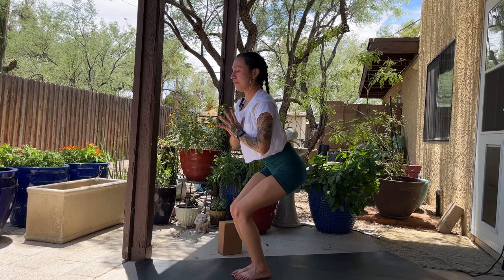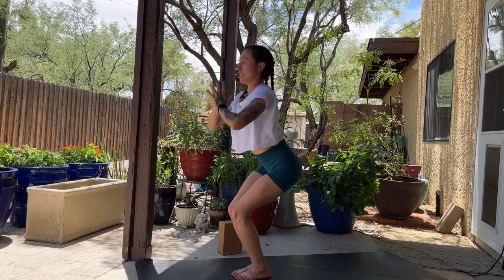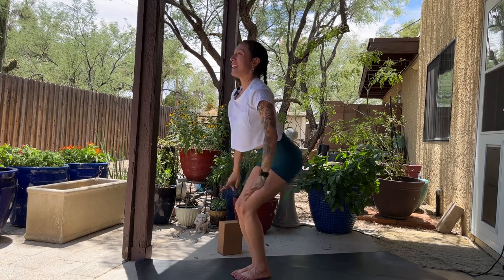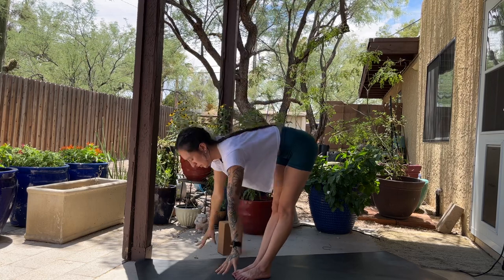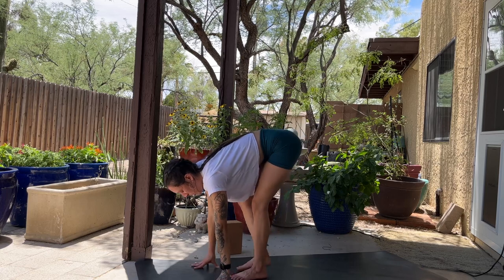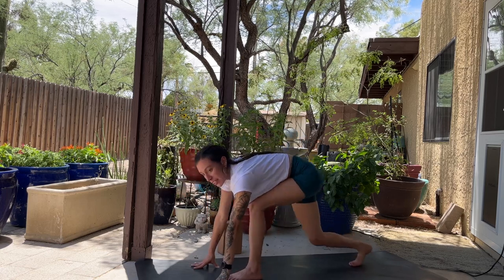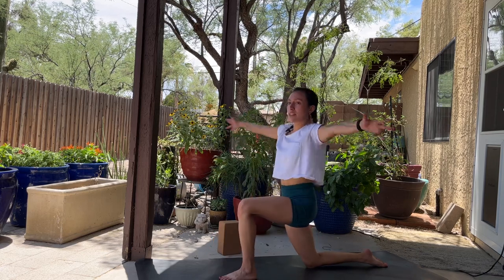Exhale, hands to heart center. Inhale, take these lotus hands and reach them up overhead. Exhale, hands to heart center. Inhale, stand up, reach up. Exhale, fold. Inhale, halfway lift. Exhale, plant your palms. Step back with the right leg and gently lower right knee down, untuck toes. Inhale, reach up — find your low lunge, Anjane Asana.